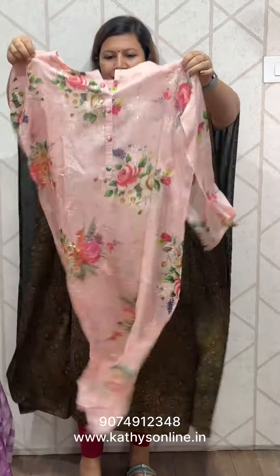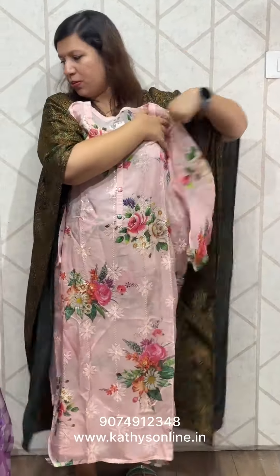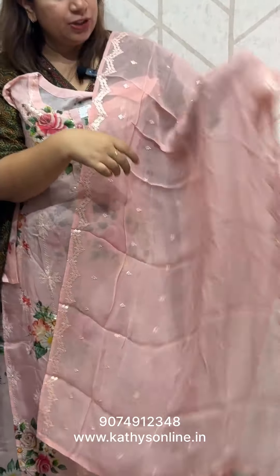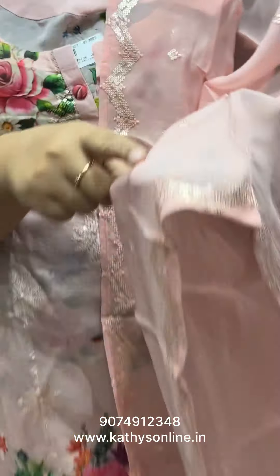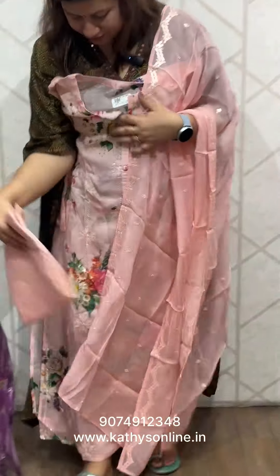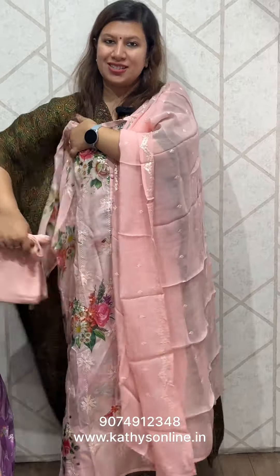I will add a pink peach shade. I will add a top. If you are going to tie the top, you will have to tie the top. The price is ₹2,650.